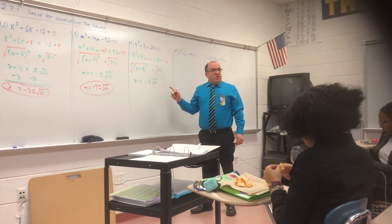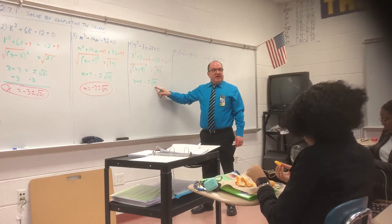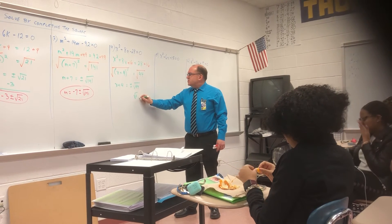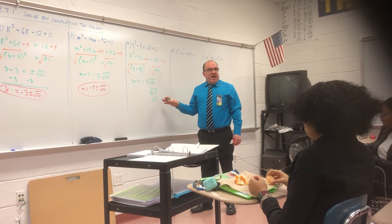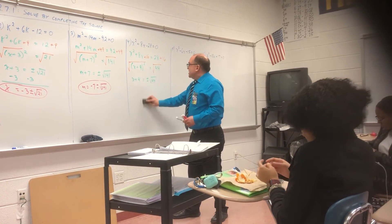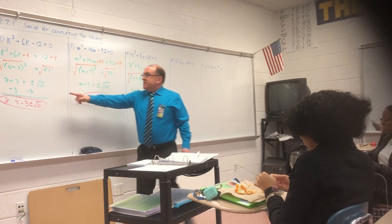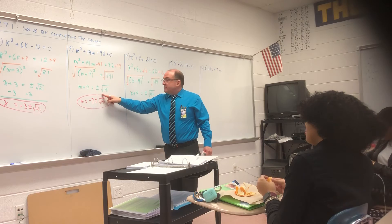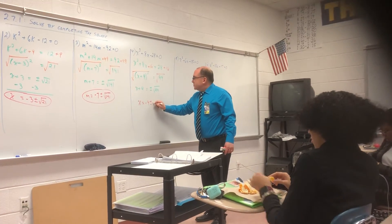I'm not going to ask you to simplify. I taught you that — meaning what perfect square goes into 44? Four. Square root of 44 is square root of 4 times square root of 11, which is 2 square root of 11. But I'm not going to ask you to do that. My whole purpose today is to get you to this point: X equals negative 4 plus or minus square root of 44.